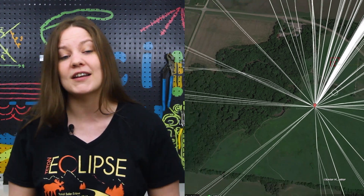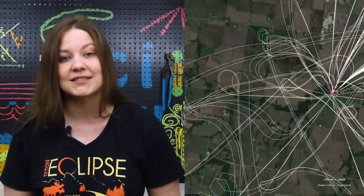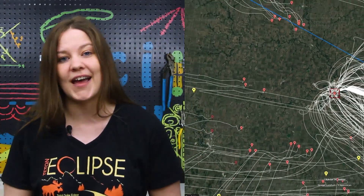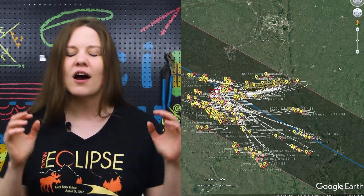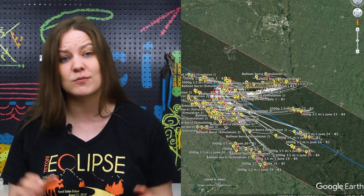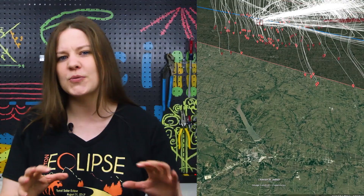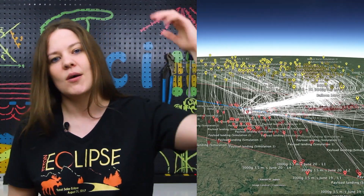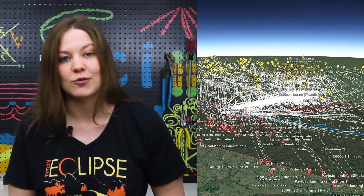We chose the homestead in Nebraska. It's close to the center line of totality and there are lots of great events we want to share with you. Our balloon doesn't do well with trees, so Nebraska being nice and flat should be pretty useful for recovering our balloon. We ran hundreds of simulations and the vast majority of the flights stayed within the path of totality. We hope to be at about 20 kilometers in altitude, which should be above the clouds but far enough from our burst altitude to catch the total solar eclipse.